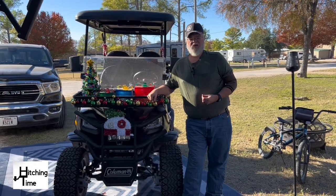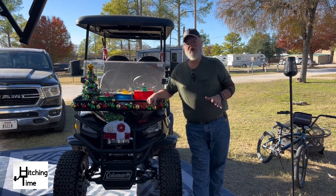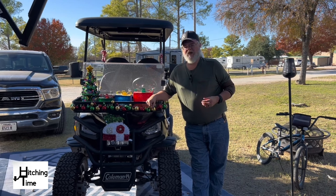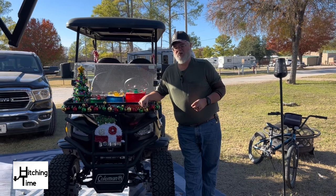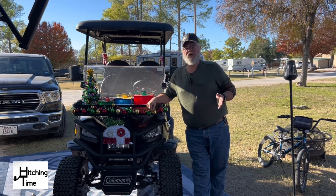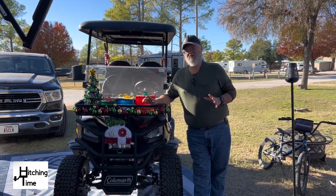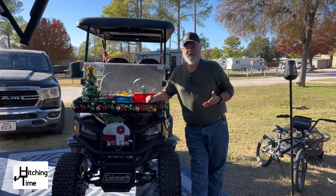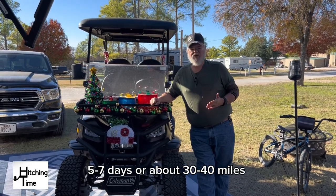All in all, this has been a great golf cart for us — it serves our purpose well. It goes about 20 miles per hour when fully charged, but will start losing power around 50 percent. After that it will slow down to where you're lucky to go about five miles an hour. That's my only complaint about it.